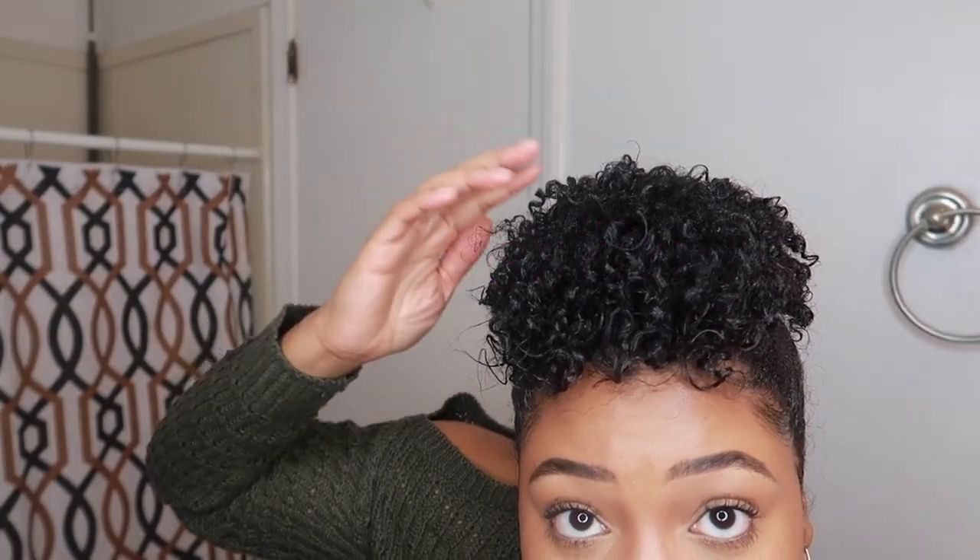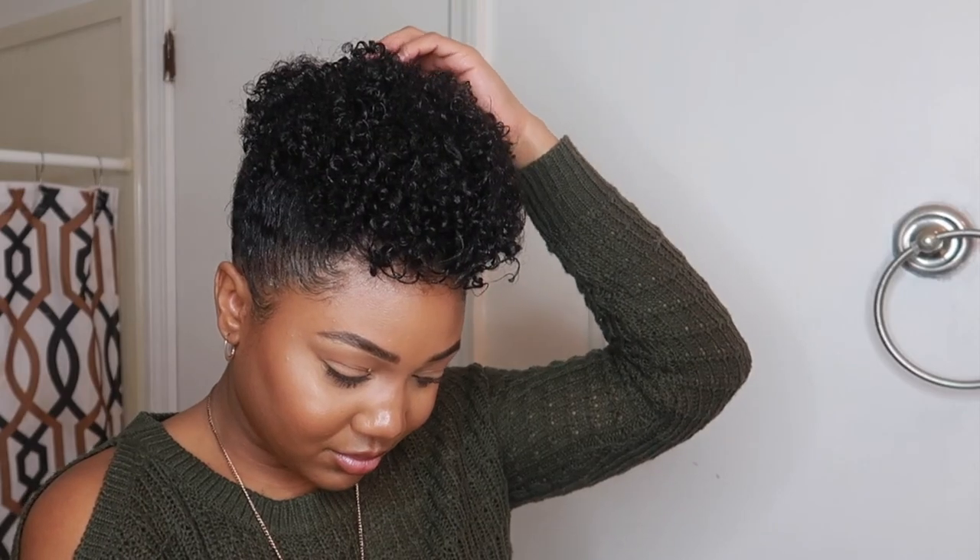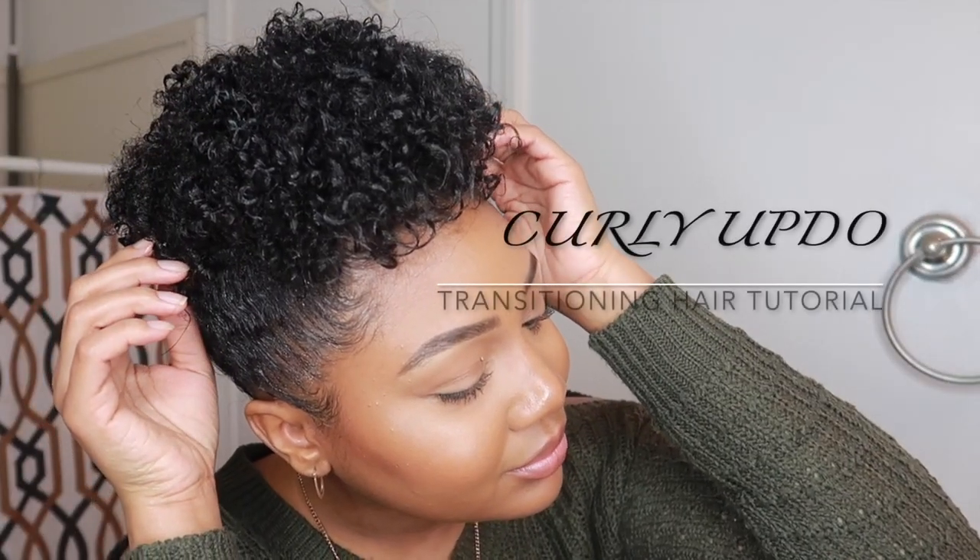Hey y'all, this is Olive Destiny, and in this video I will be sharing with you all the start-to-finish styling process on how I got this curly updo on my transitioning hair.